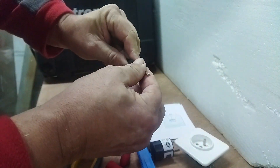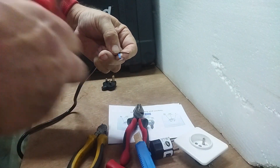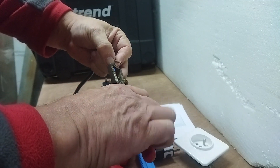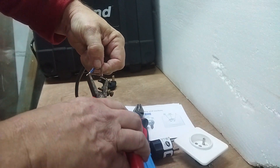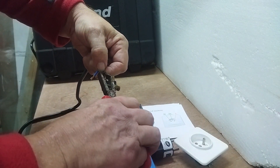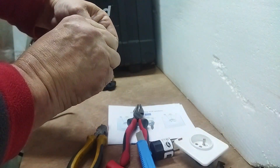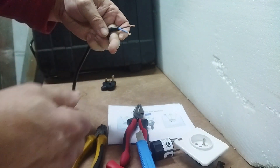You'll see that there's no nicks and no cuts. So we're just going to strip about a quarter to half an inch off, and we go like that. Twist them around so that they're not all raggedy, and then we get the plug.